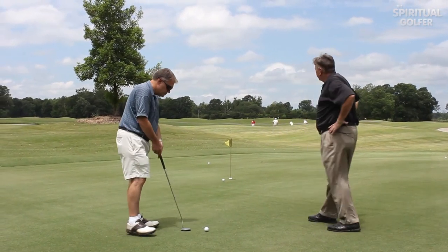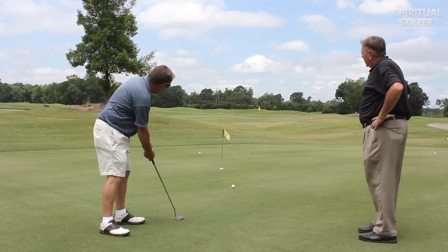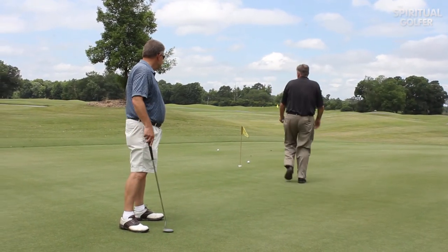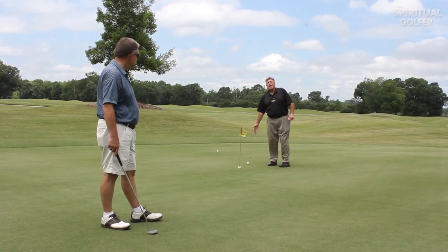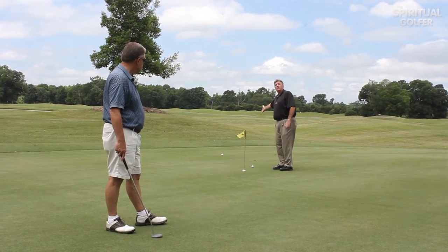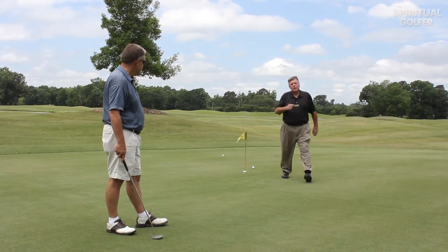Let's try one more. There's a good example — he hit the ball about a foot to the right of the hole but only went past the hole about two and a half feet. So even though his line was way off over here, he only has a two-footer left as opposed to a six or eight footer because he had the right speed. Speed is very, very important in putting.